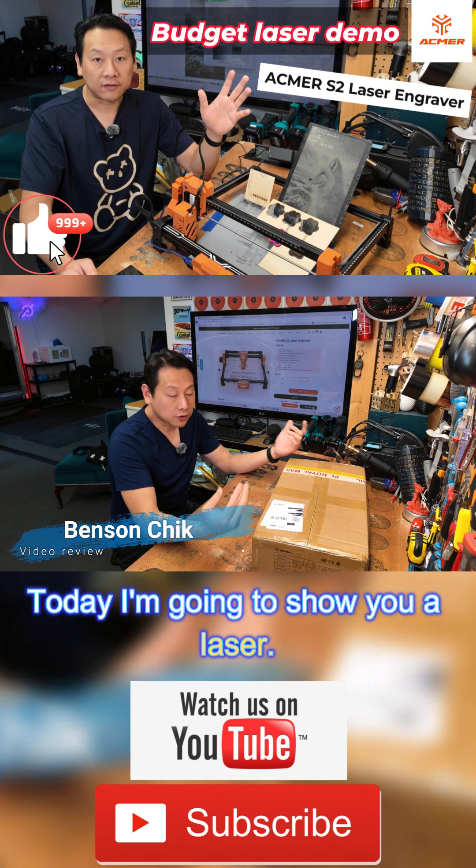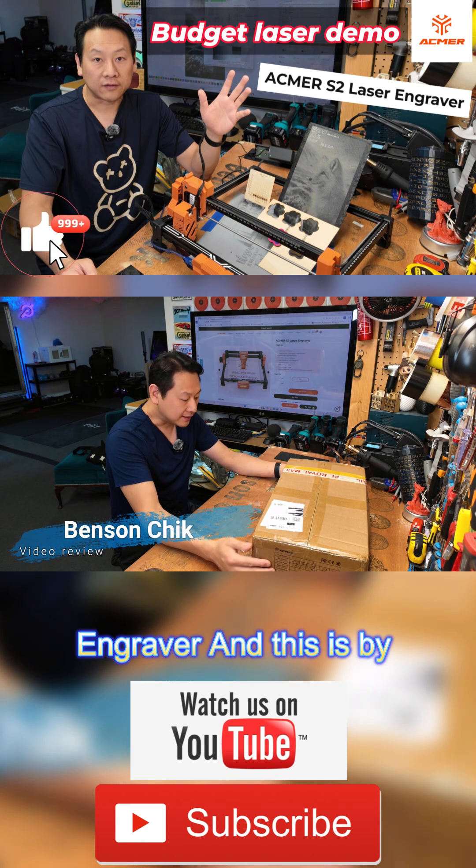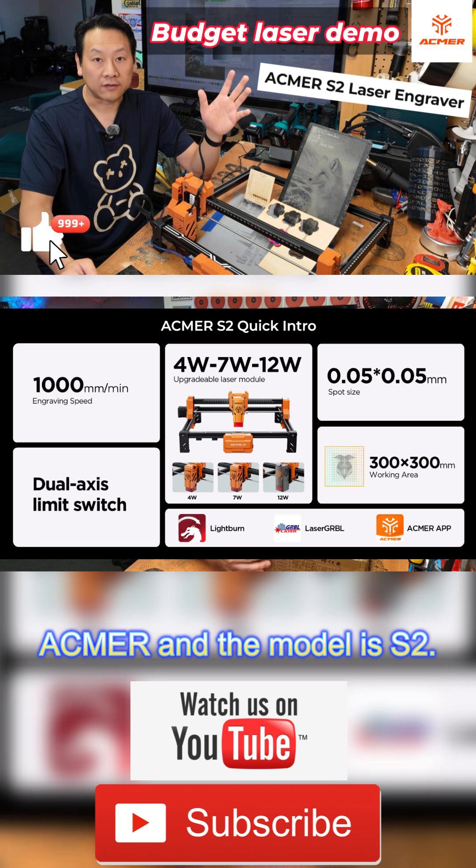Hello, I'm Benson and welcome to my video. Today I'm going to show you a laser engraver — this is by ASEMA and the model is S2.